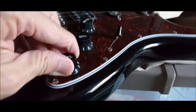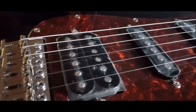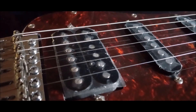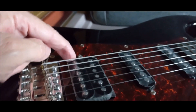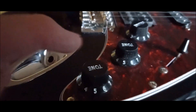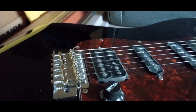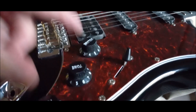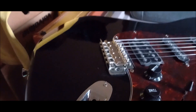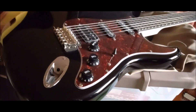This guitar has the coil split. It only cuts off one of those coils — this coil here stays on, and the other one gets cut off when you pull the knob out. When you push it back in, it gives you the full humbucker. It's got your five-way switch and two tone knobs — typical Stratocaster-style guitar setup.